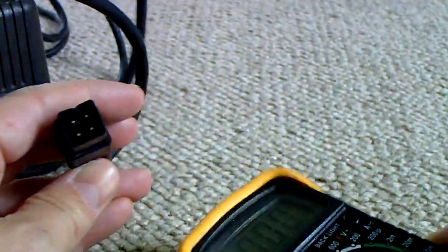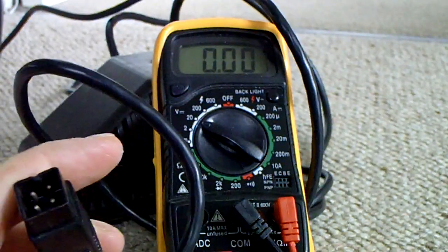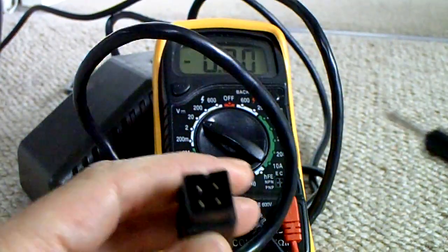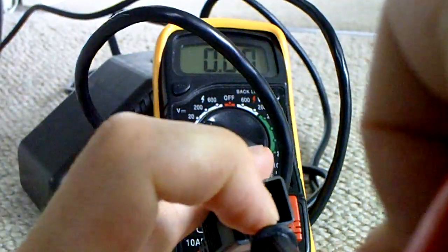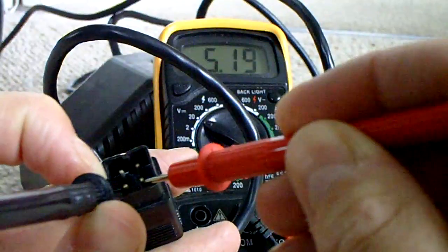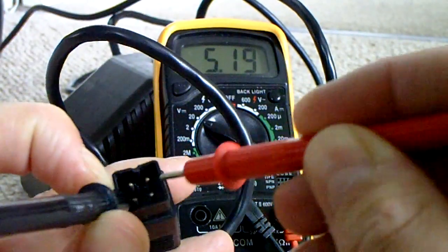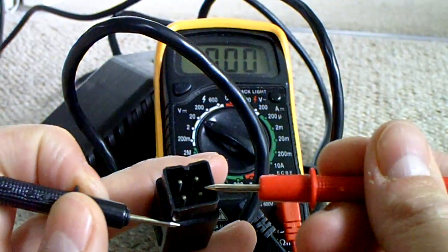I've got my multimeter here set to DC 20 volts. I've got my black lead there on the ground, and red on the bottom right, and you can see there 5.19 volts. That's very close to 5.2 — so that's the 5.2 volt DC. That's working fine.